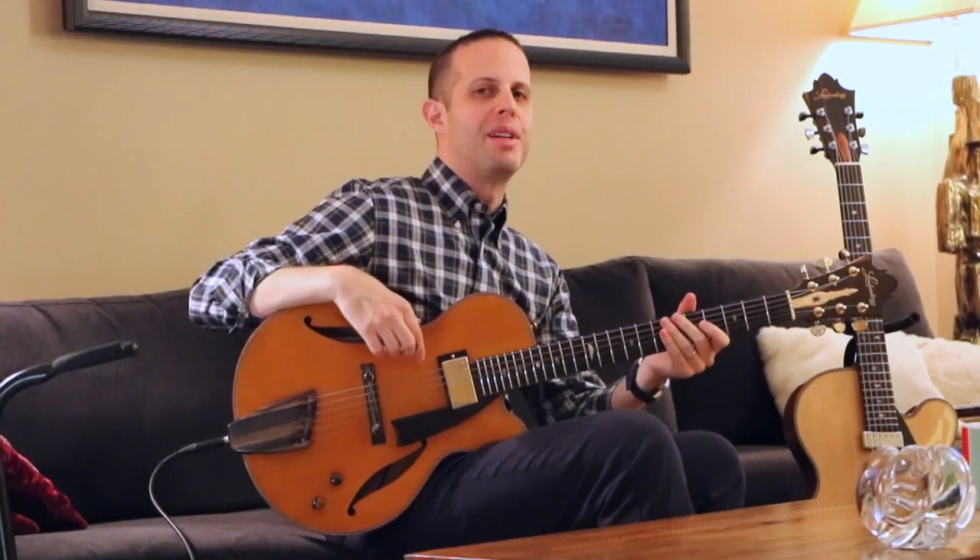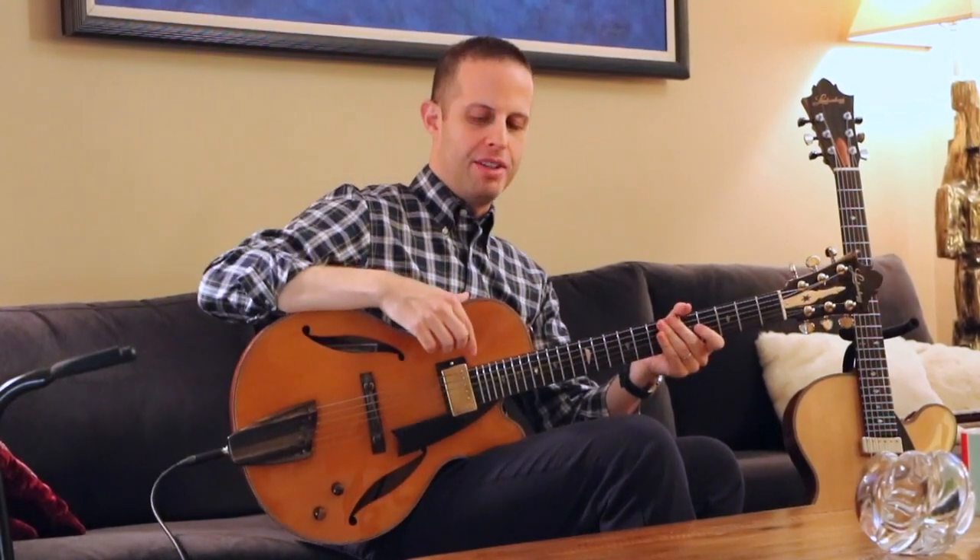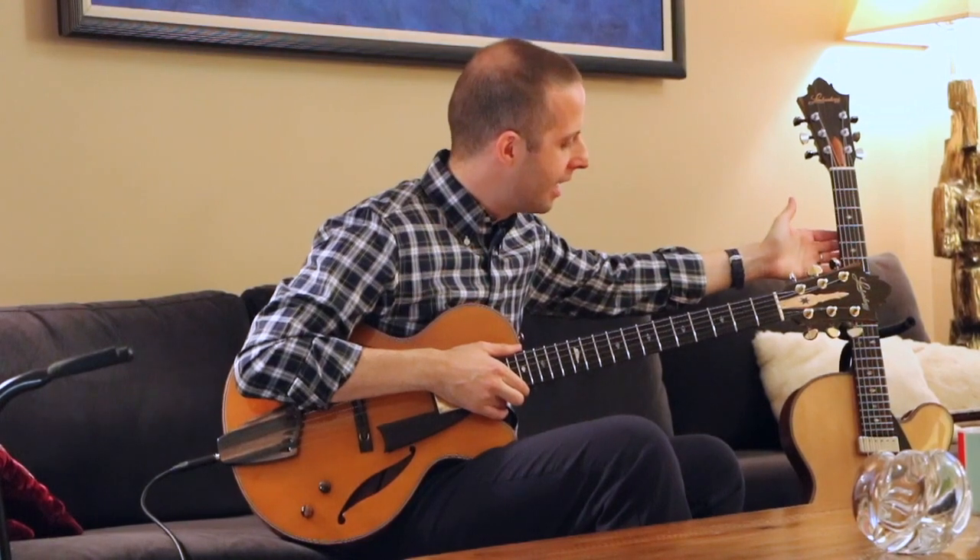Hey guys! David Rosenthal here, and I'm playing two beautiful guitars. This is a Lumberdoze 13 and a half inch, my own personal guitar, and a Lumberdoze 15 and a half inch.